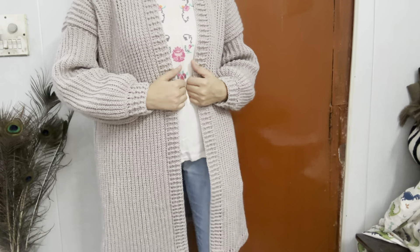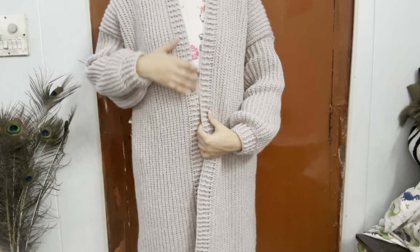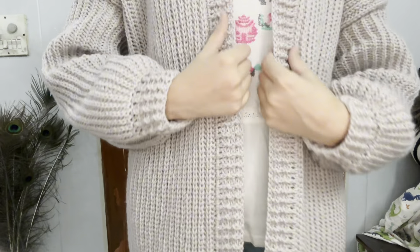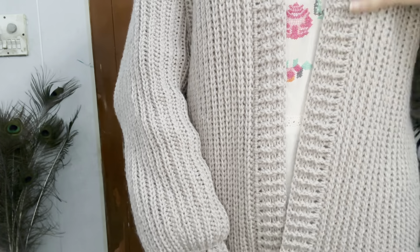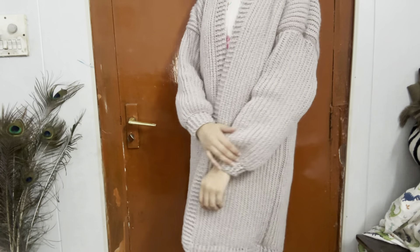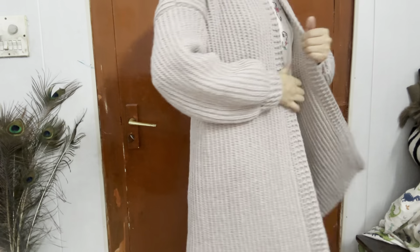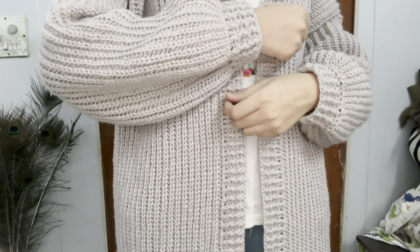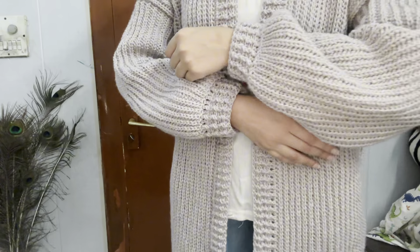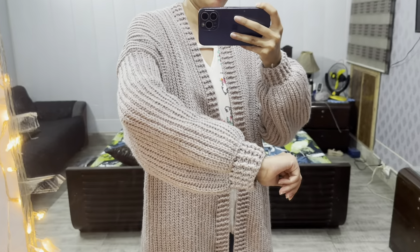Hello everyone, welcome back to my channel Crochet with Zara. Are you ready to add a cozy stylish piece to your wardrobe? Today I am going to show you how to make this beautiful long ribbed crochet cardigan. It's perfect for those chilly days and can be dressed up or down for any occasion. This cardigan is not only super comfy but also really easy to make — even if you are a beginner, you will find this pattern straightforward and enjoyable. We will be using a simple rib stitch that creates this lovely texture and gives the cardigan a professional look.